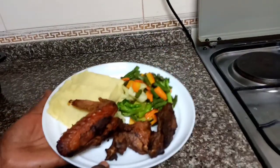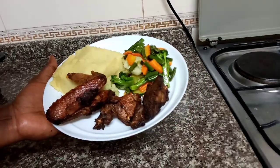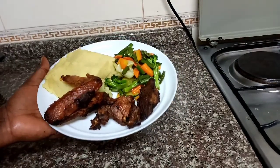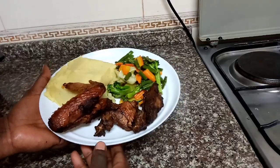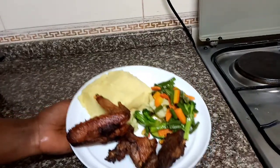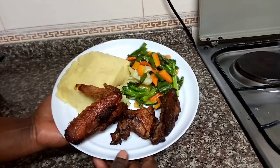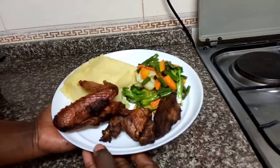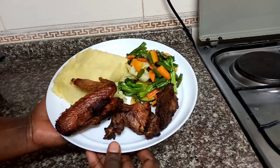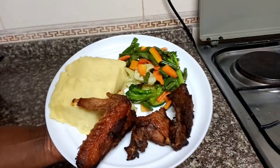I'm now going to dig in. I also have a recipe of this chicken — I'm going to put a link in the description box. Thank you so much for watching, please don't forget to subscribe, like, comment down below, and also share. Bye and see you in my next video.